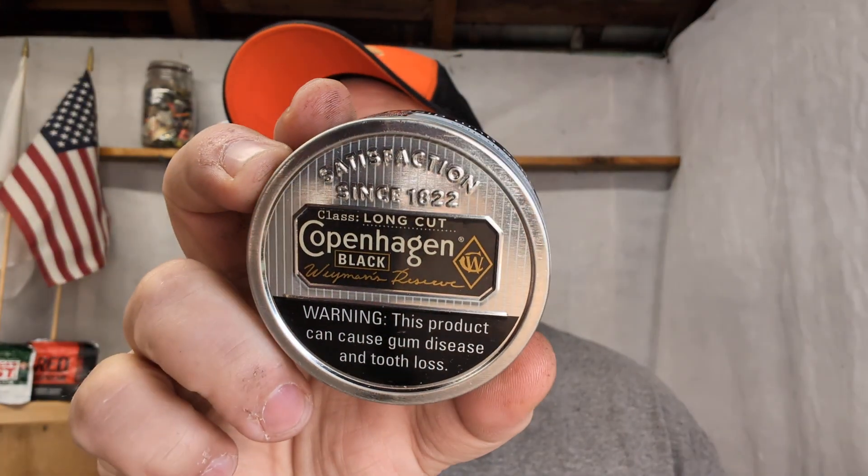Since I'm wearing a US Smokeless Tobacco hat, I figured I'd go with a US Smokeless Tobacco product. I was gonna do US Snuff Company products — I got several of them I need to go through — but I'm gonna do US Smokeless because I'm wearing the hat. This is one I've been wanting to try for a while: it is Copenhagen Black, their Weyman's Reserve. I guess this one's got notes of bourbon in it, so we shall see in a moment.